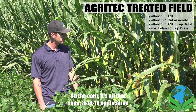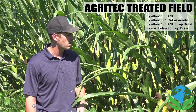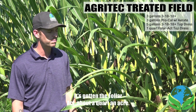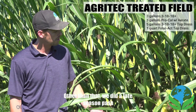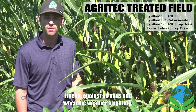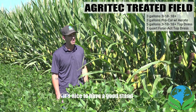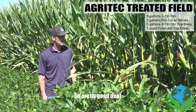On the corn, it's all that same 3-18-18 application off the planter, and it got the foliar act at a quart per acre. ProCal is covering the whole field. We also did a late-season pass of slow release nitrogen, and everything's coming on really good — against all odds with the weather fighting us, we have a good stand and we're really looking forward to harvest.